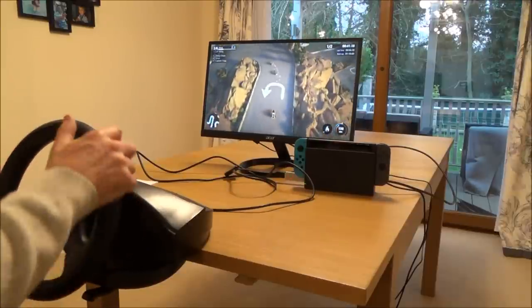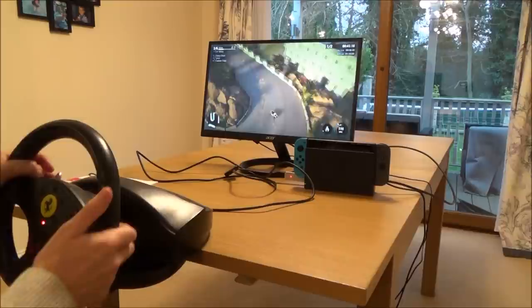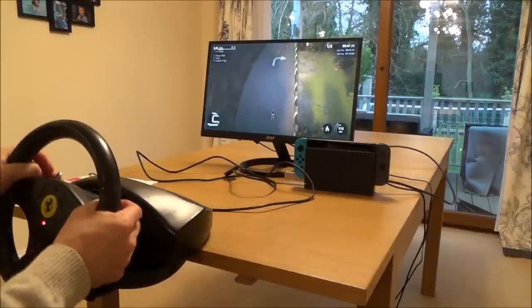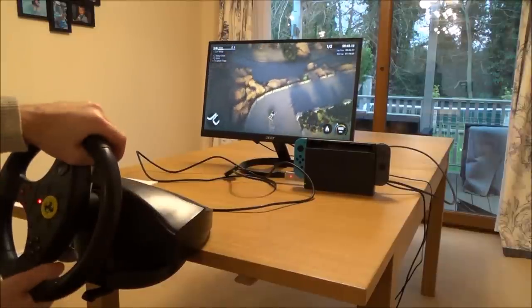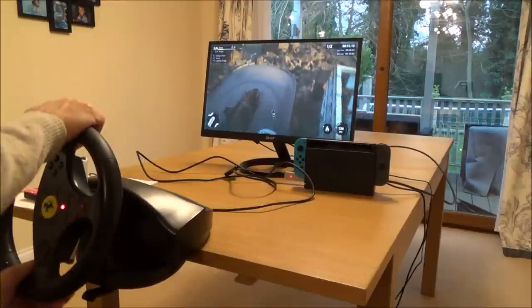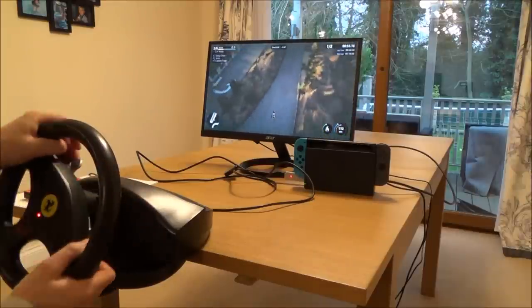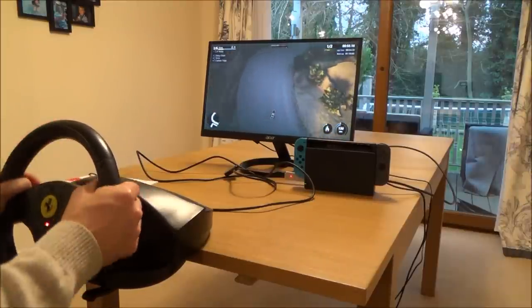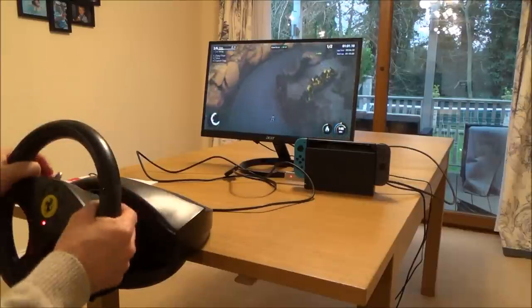As you can see, by using the steering wheel it makes the game so much more fun. If you like this and want to see exactly how to set it up — how to do the mapping and all the inputs — please see my longer video. If this was helpful and you enjoyed it, please give it a thumbs up and subscribe for more how-to videos. Take care, bye now.